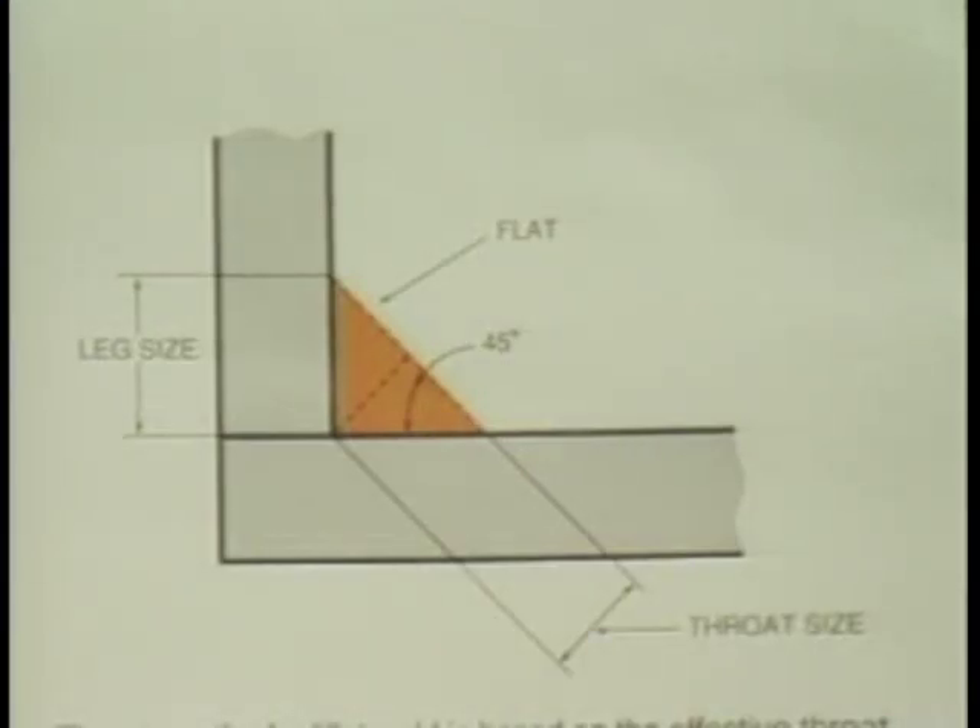The strength of a fillet weld is based on the effective throat thickness, which is the shortest distance from the root to the face of the weld. For an equal-leg 45-degree fillet weld, the throat is 707 thousandths, which is the sine of 45 degrees times the leg size of the weld.